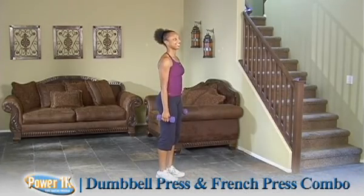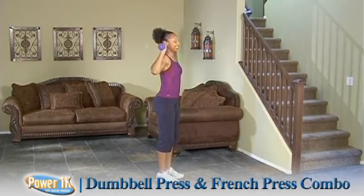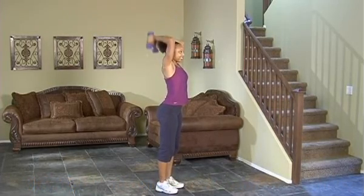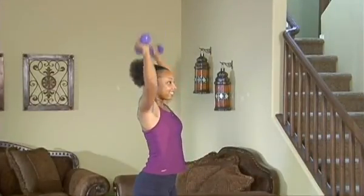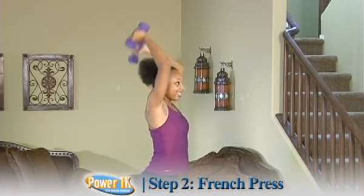Dumbbell press French combo. This is a shoulder and tricep movement combined together. Tejara is going to take the dumbbells just from above her shoulder, press them overhead, and then from that position she's going to drop them down and do a tricep French press. So it is a press and then a tricep combo dropping it down there.